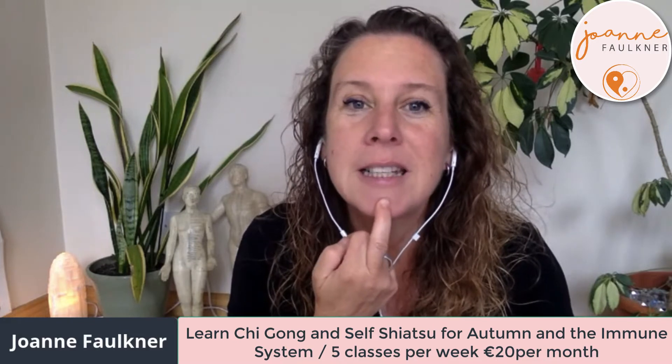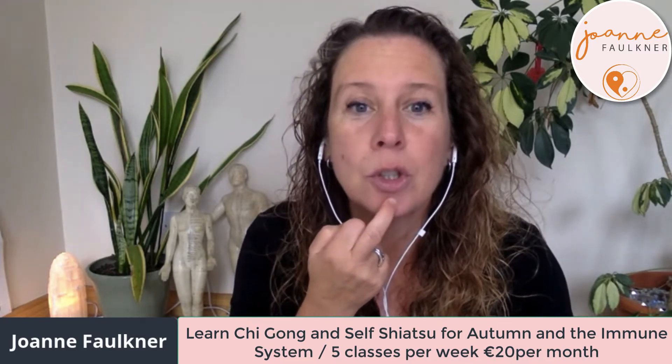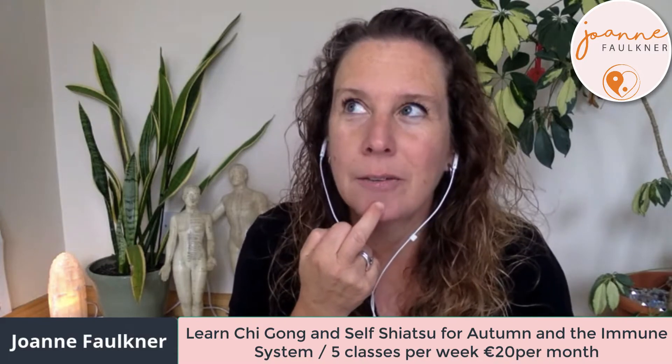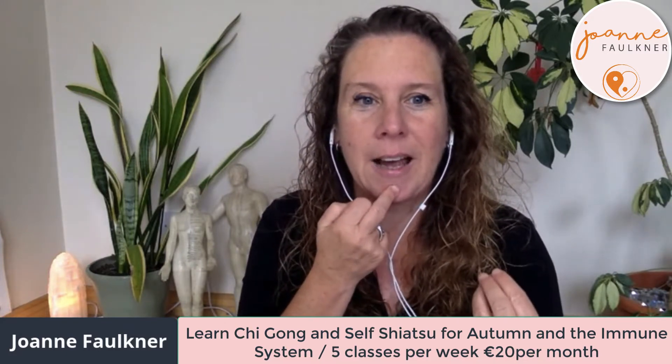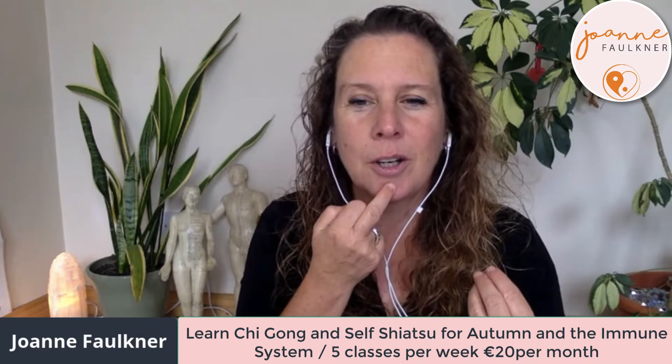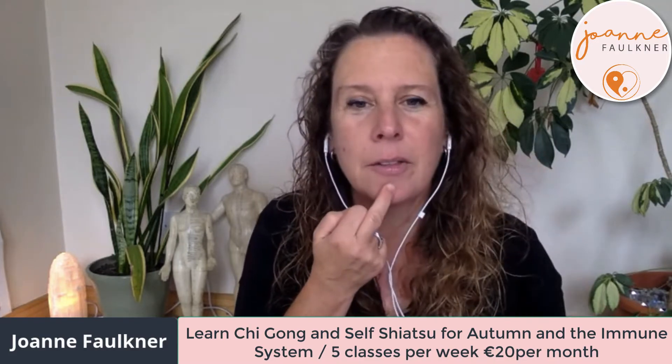The next point I'm going to show you is CV24 — the conception vessel 24. It's right in the dimple in the center of the chin, that kind of Kirk Douglas dimple. Just press into this point. Self-shiatsu shouldn't hurt — it's not like pressing a painful point means it's doing you good. It's really about connecting with your own energy and seeing how you feel. This point is also really good at relieving puffiness around the face.